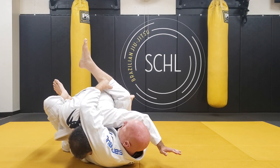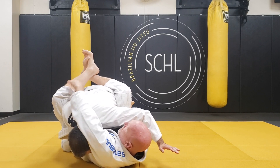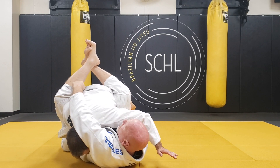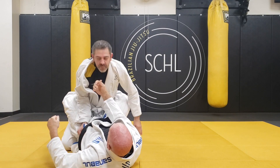I can grab this leg if I want. I can grab his belt. I can grab the gi. I like to grab this part and then twist to get the choke.